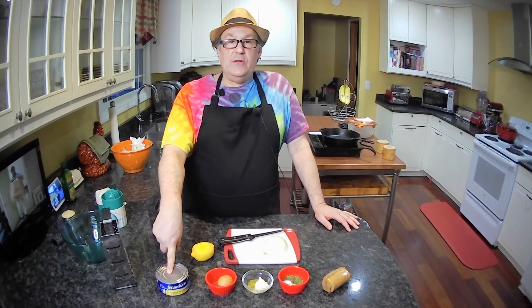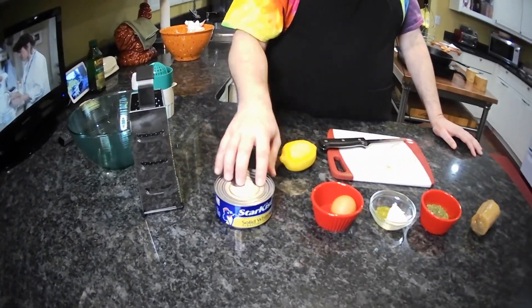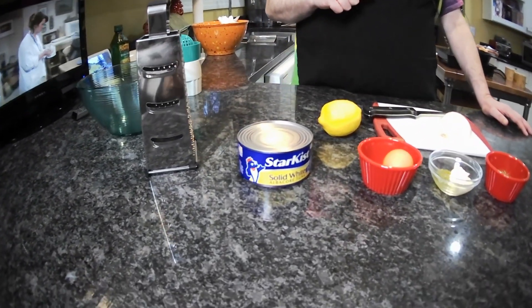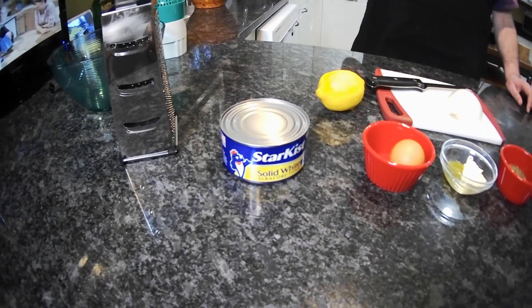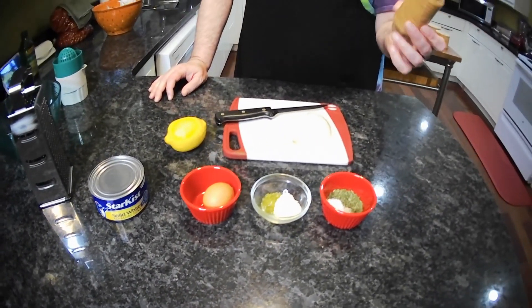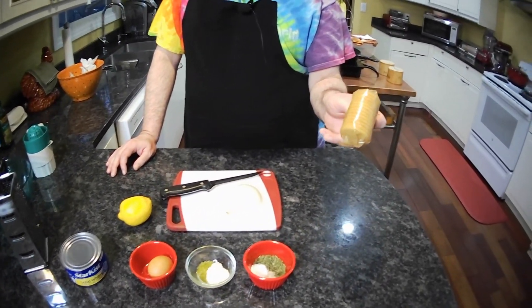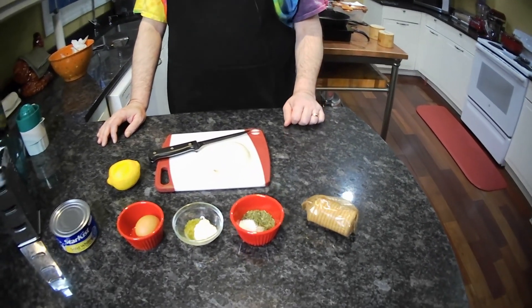You can use any kind of tuna you want — solid white, flaked, light, whatever your favorite is. We're going to open that and drain it well. We're also going to need some butter crackers, those famous crackers in the red box, or any kind of butter crackers.